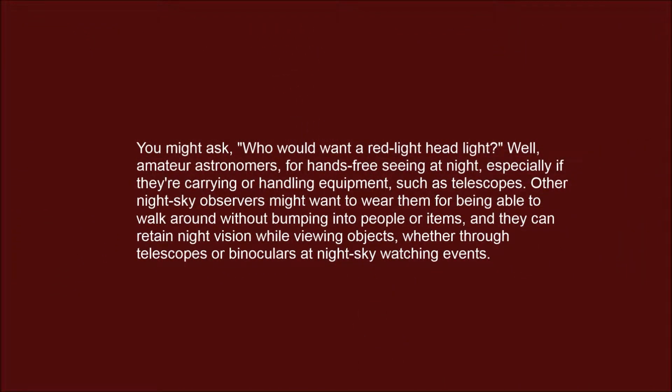You might ask who would want a red light headlight. Amateur astronomers would, for hands-free seeing at night, especially if they're carrying or handling equipment such as telescopes. Other night sky observers might want to wear them for being able to walk around without bumping into people or items, while retaining night vision when viewing objects through telescopes or binoculars at night sky watching events.